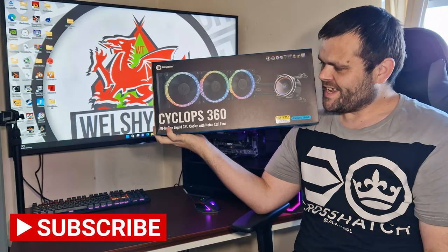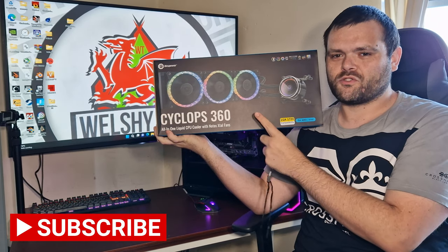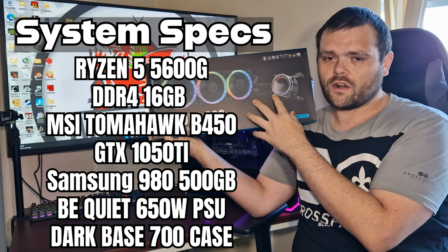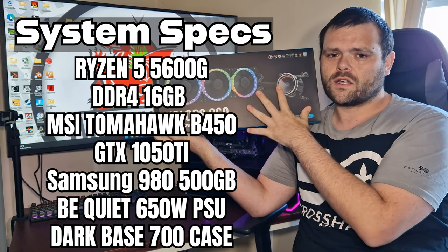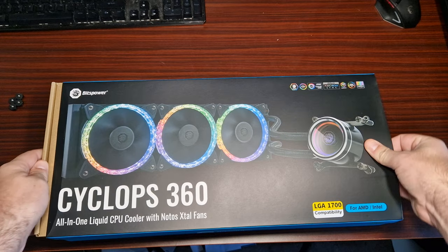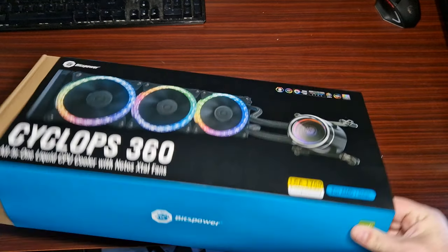Welcome back. This is the Cyclops 360 all-in-one liquid cooler from Bits Power. I'm going to show you what's in the box with a little unboxing, then install it in the system, show you what it looks like, and then show you how it performs. So continue to watch.